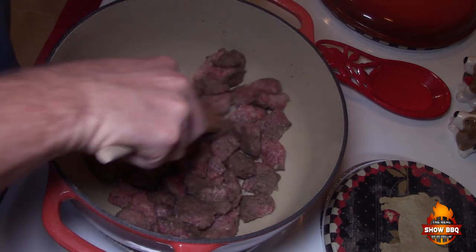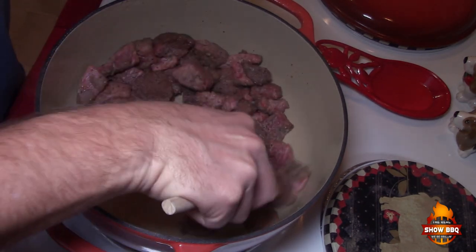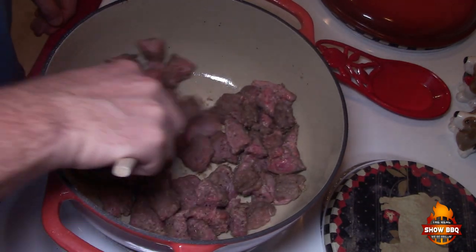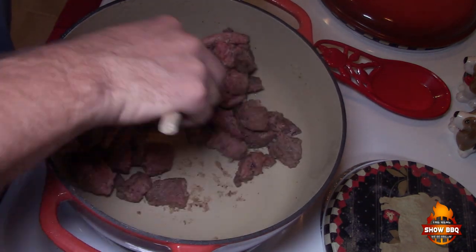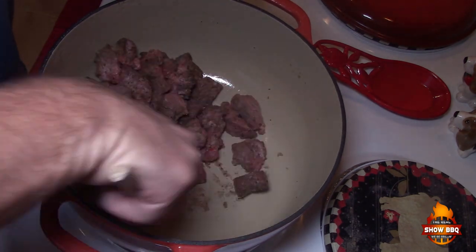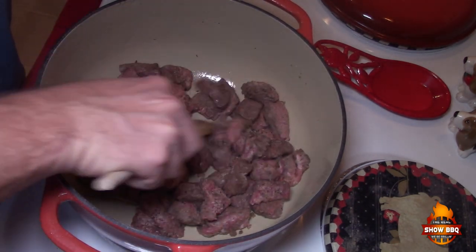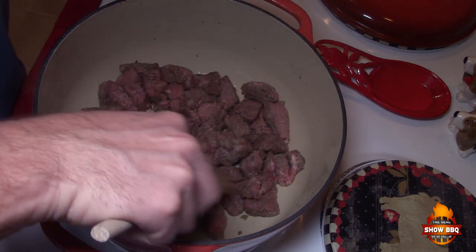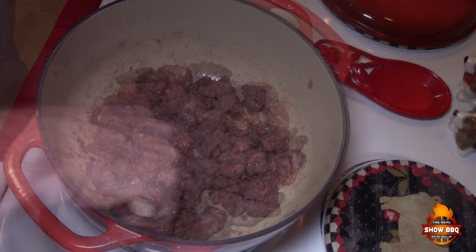After we get everything incorporated into this Dutch oven pot, I'm going to transfer it to a slow cooker and we're going to cook it all day on low — so the meat, the vegetables, everything is going to cook together low and slow.